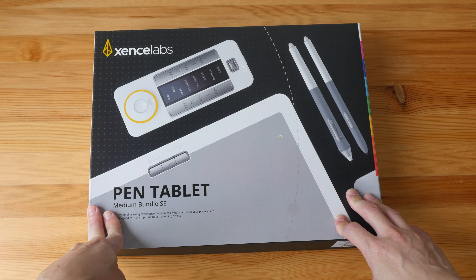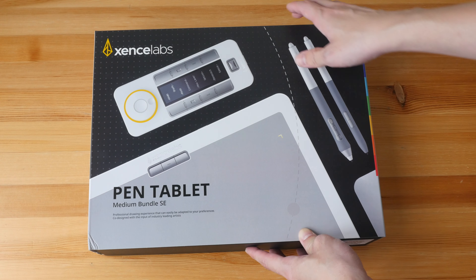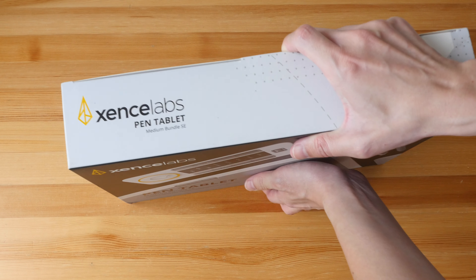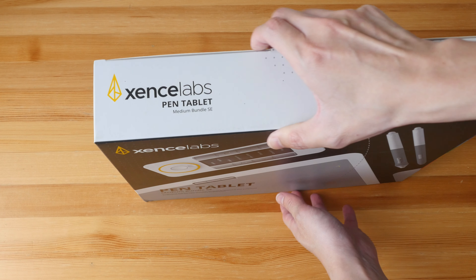I did not discover any glitches while testing the tablet on Windows and Mac OS, so overall it's a fantastic tablet for your money. The price for this special edition is US $379. I'm not sure if this is a limited edition though. Anyway, let's just unbox this.